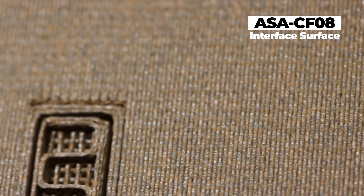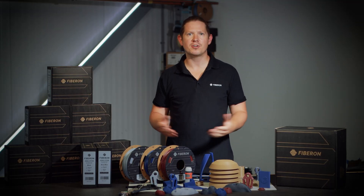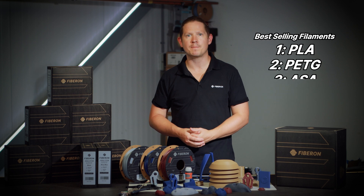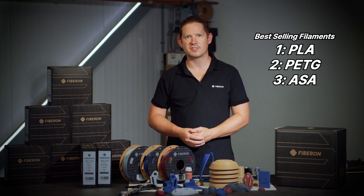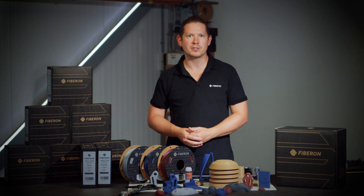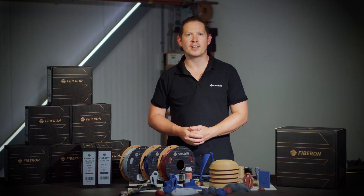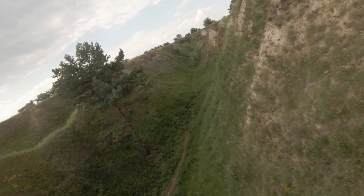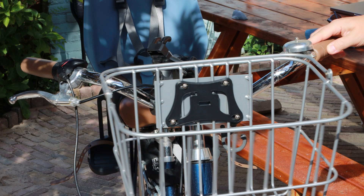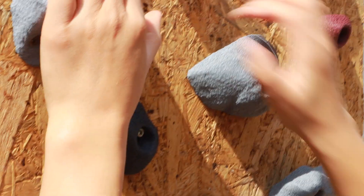So what might be some applications for ASA CF? ASA is currently the third most popular filament on the market behind PLA and PETG, so the volume and applications are already quite extensive. What sets ASA apart from other popular materials is its weather resistance — if you need a material for an outdoor application, nine times out of ten ASA is the go-to choice. This can range from tap adapters to drones, RC planes, bike parts, camping equipment, weather stations, or even fuzzy skin rock climbing holds.